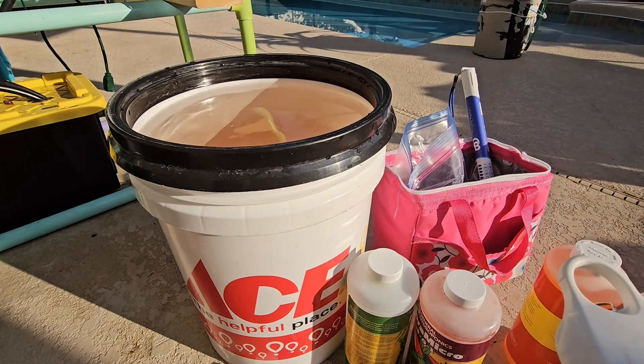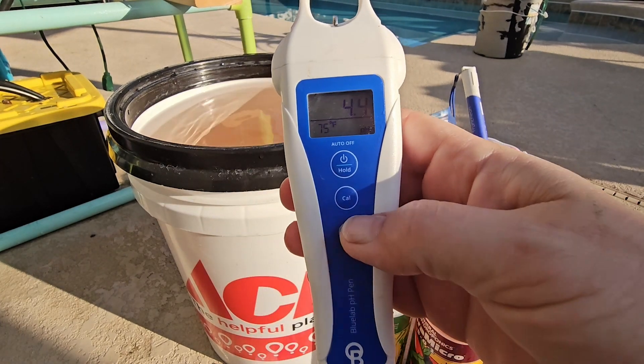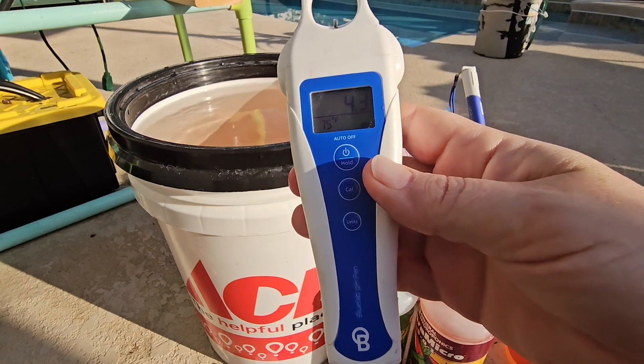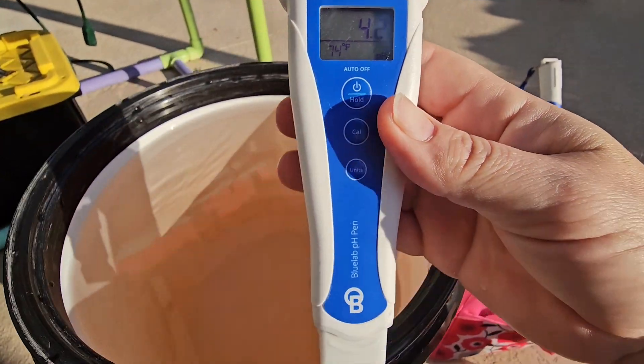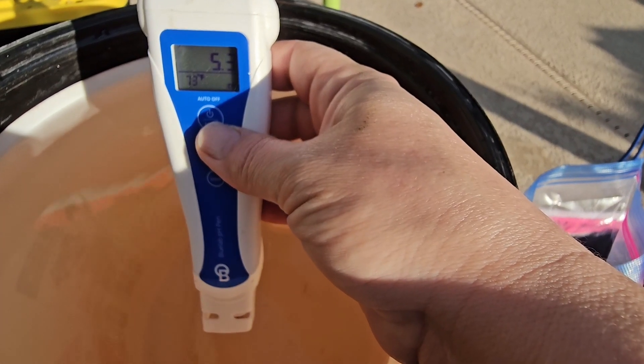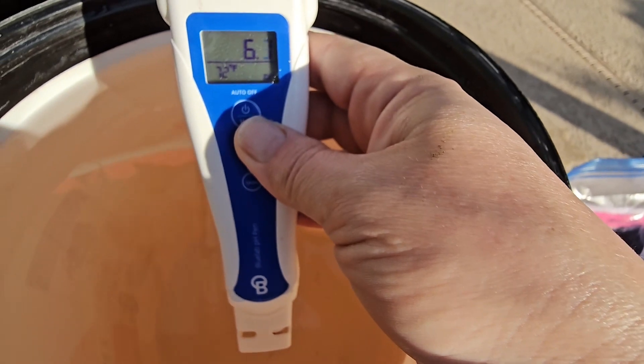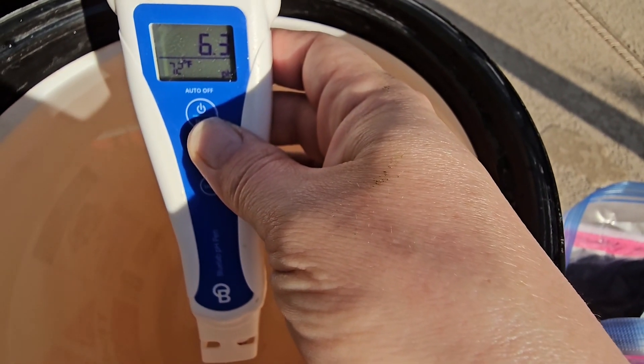Now we're going to check the pH using our Bluelab pH meter. This is also waterproof — it'll float to the top of the bucket if you drop it in, and I know this because I've done it. So right now the pH is about 6.2 and rising.